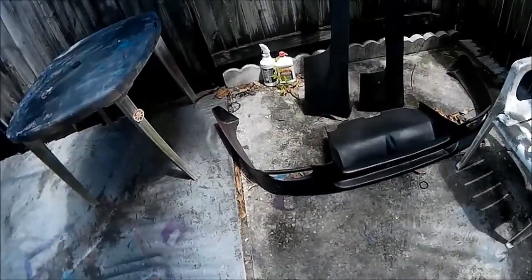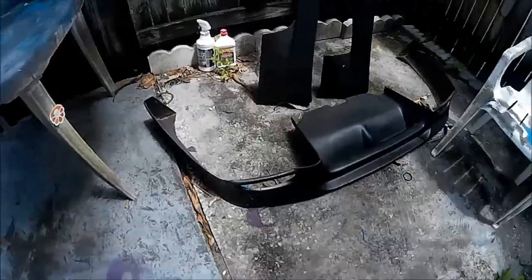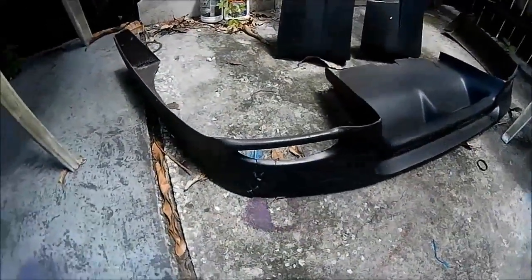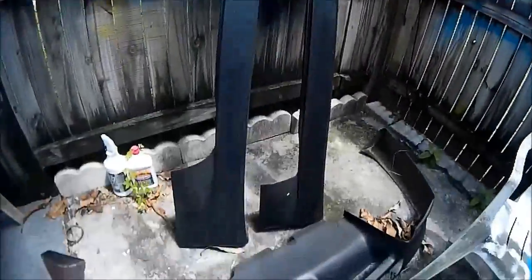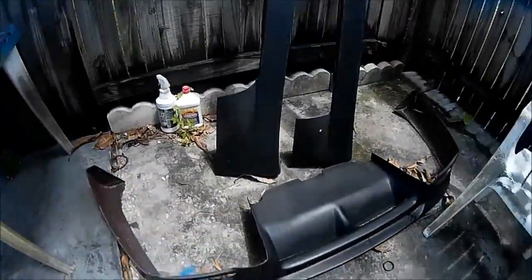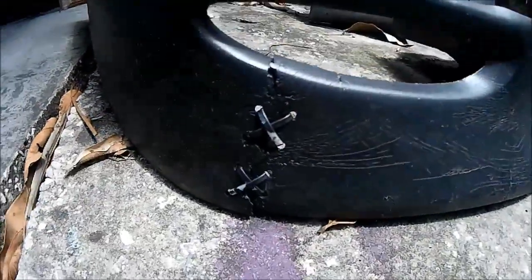Or I could put my 17s on and put back the kit — here's the body kit. That's the Bomex lip and the Bomex side skirts right there. They need to be cleaned and repainted. They've just been sitting out here for months. A little battle damage there.